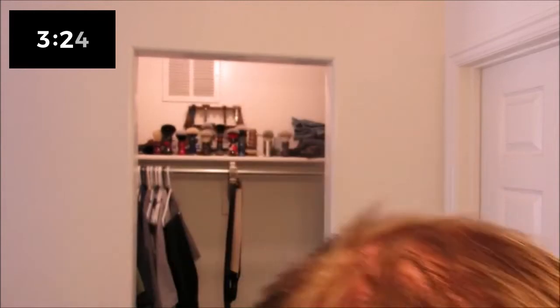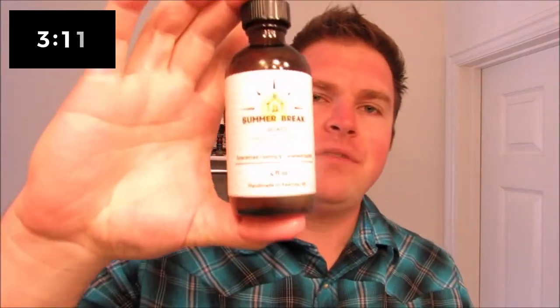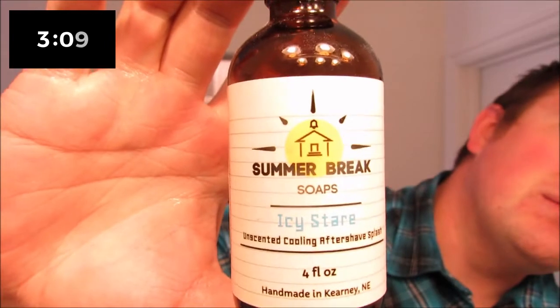I'm gonna hit with some of this Icy Stare — staying in for some cooling. Ooh, that's nice stuff! I've said it before: if you like a really authentic feeling cold, you just gotta get some of this. It's summer, summer break — Icy Stare, good gracious, this stuff is amazing.